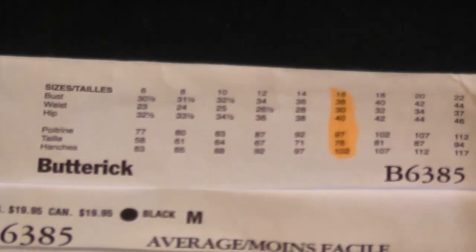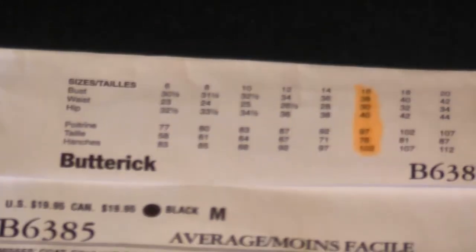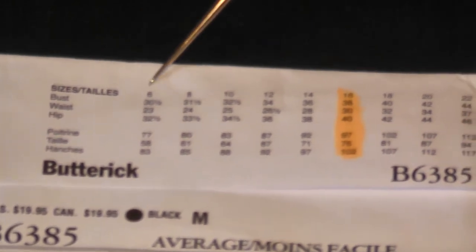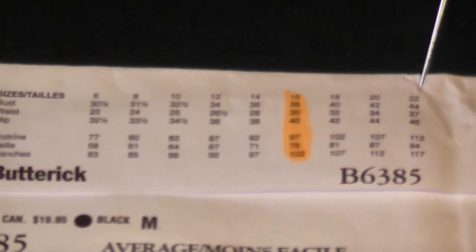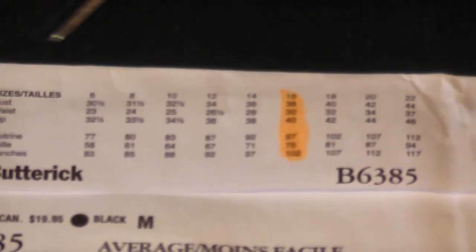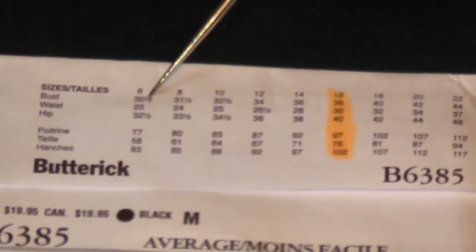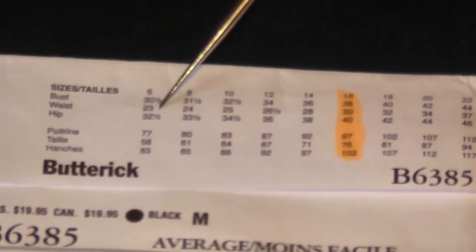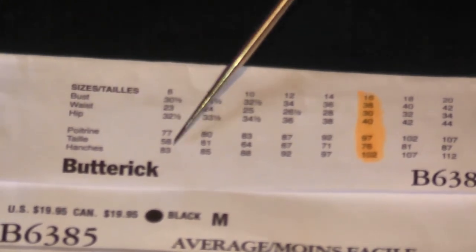For a guy it would be the chest and the waist — I'm not sure if they include a hip measurement for trousers since guys are a different shape. But in this case we're looking at bust, waist, and hip. You've got your sizes laid out across the top — 6 to 8, 10, right through to 22. The English part tells you what each approximate measurement should be in inches, and the French side gives you the same in centimetres.